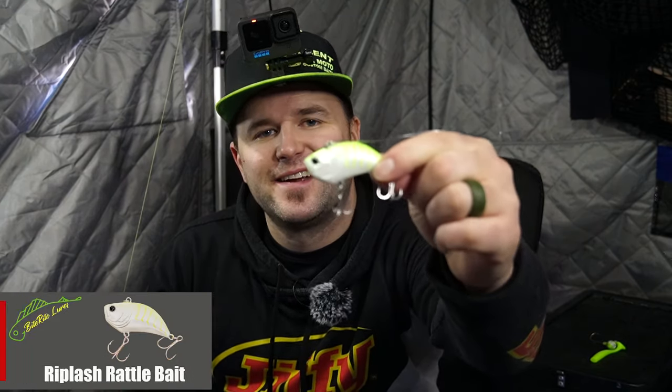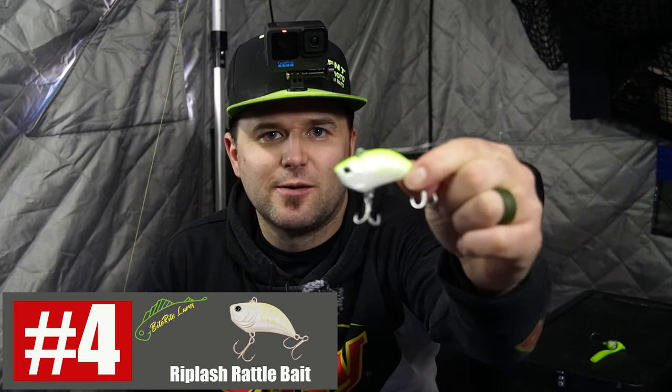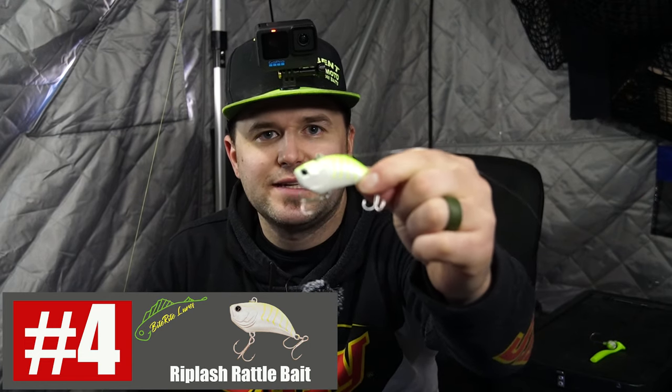Bait number four is a rattle bait. You guys have seen me using a Manitoba — we had some luck with it. It's a bait that's slowly growing on me that I use more and more now. Rattle bait gives off a nice rattle you can hear from a long ways away. When you're working a nice flat, it definitely calls fish in and triggers some more bites — great bait for chasing lake trout. This one's from Bite Right Lures, got a white body, yellow back — my favorite colors for lake trout.